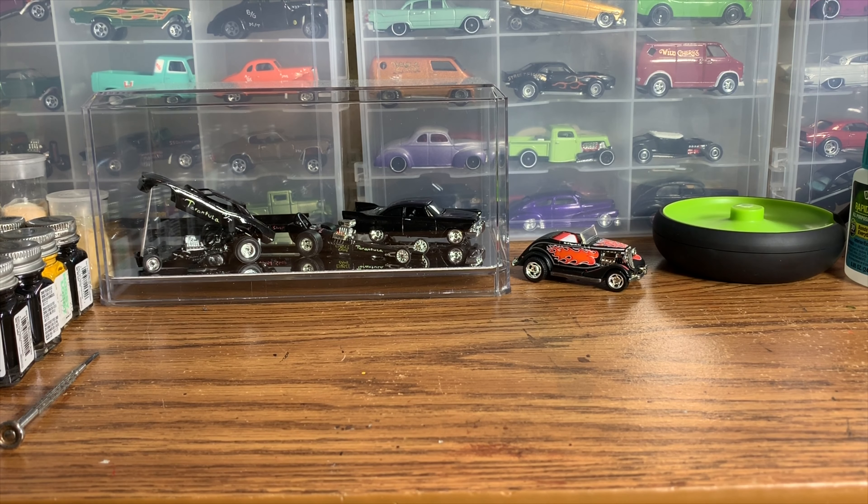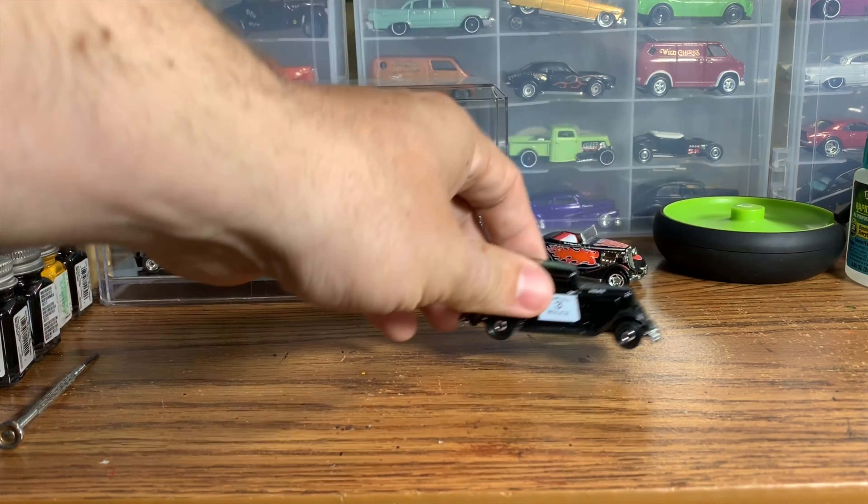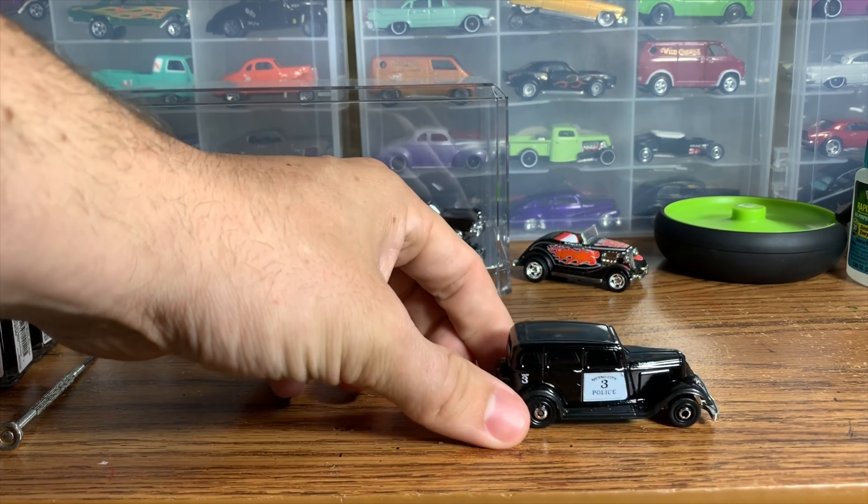All right gang, welcome to Handsome Speed Shop. Today we're going to be doing a custom Matchbox build - one of these 1933 Plymouths from Matchbox.